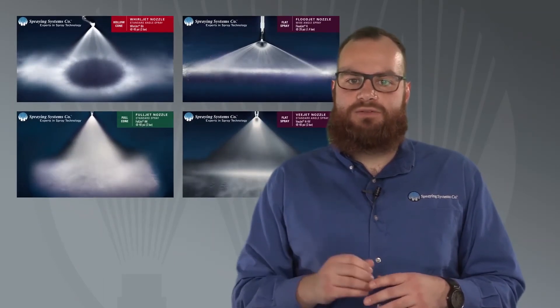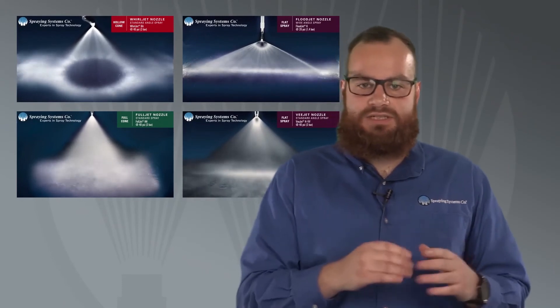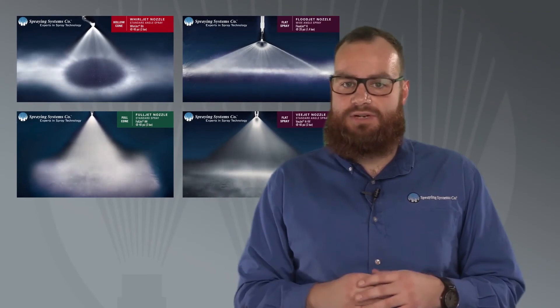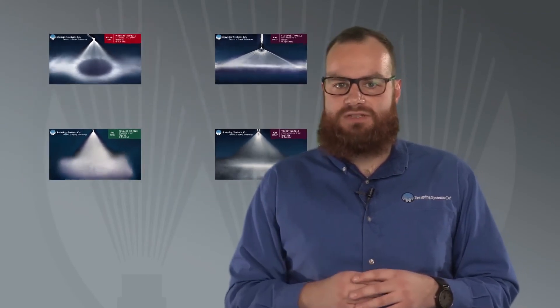Recommended maintenance intervals vary based on the type of nozzle and the liquid being sprayed. If you'd like some help establishing the best maintenance schedule for your operation, your local spray specialist can help.